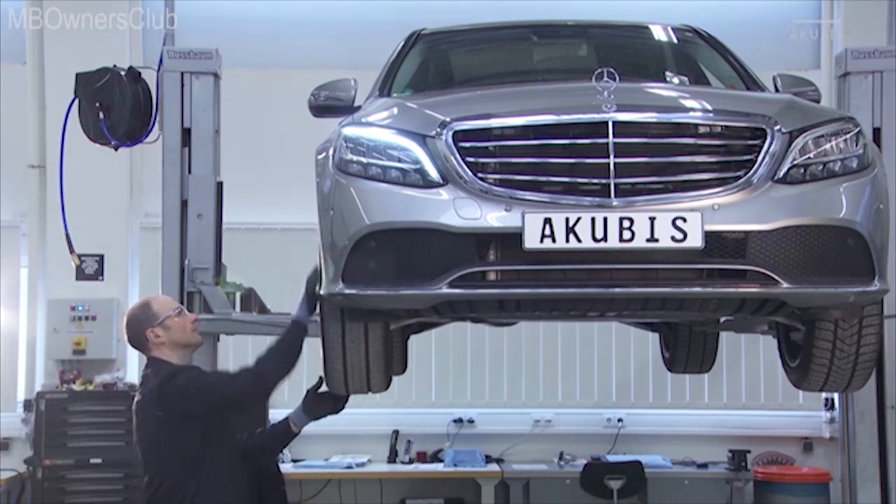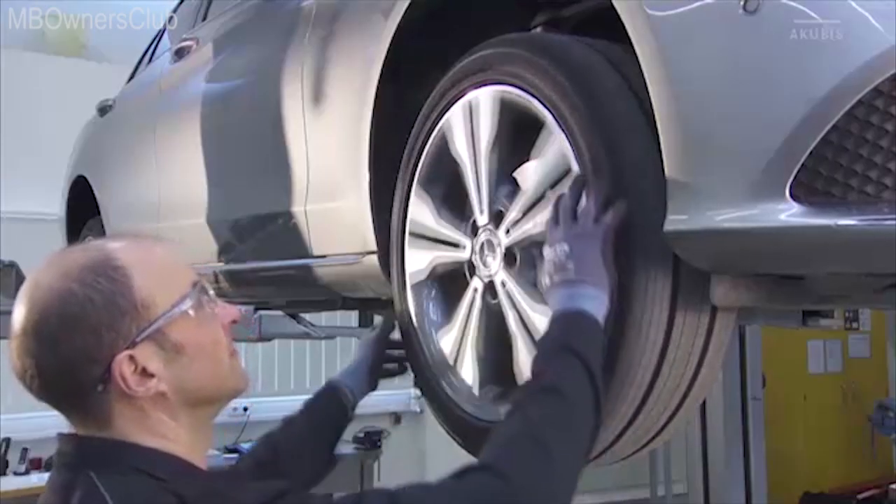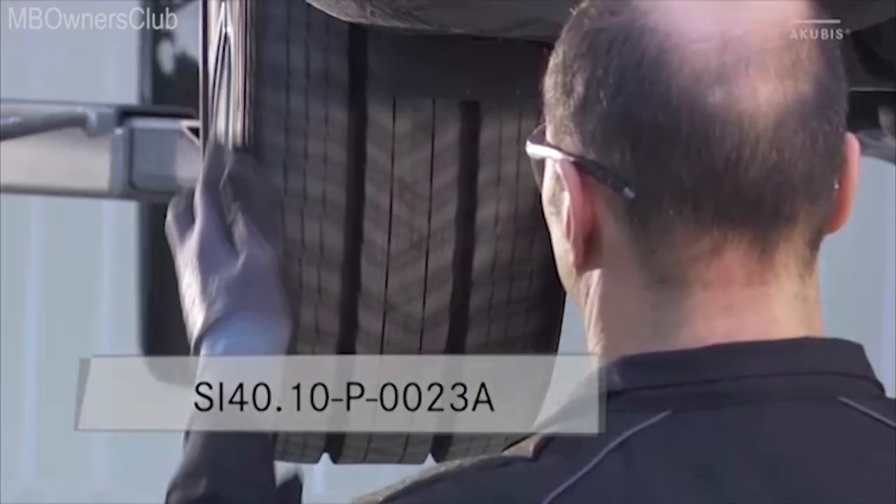First, check that the tires and rims on the front and rear axles are not visibly damaged or run out of shape. There should also be sufficient tread depth. If rims or tires are damaged, a wheel alignment check must be carried out.